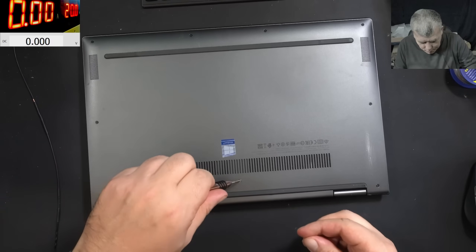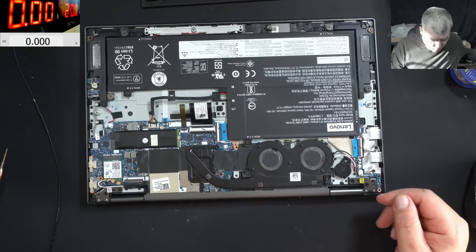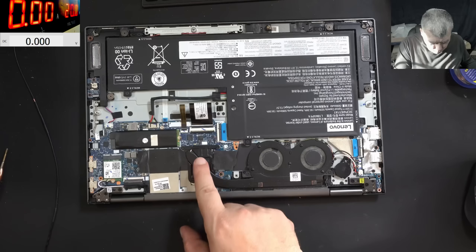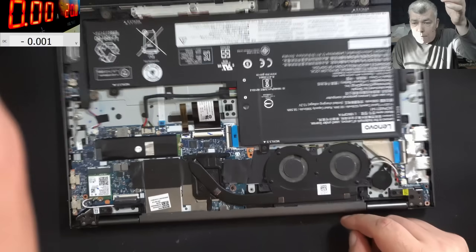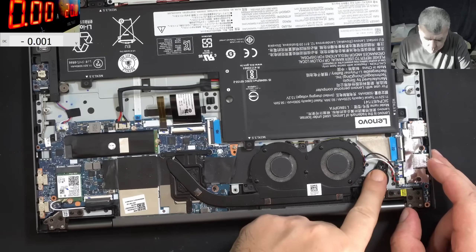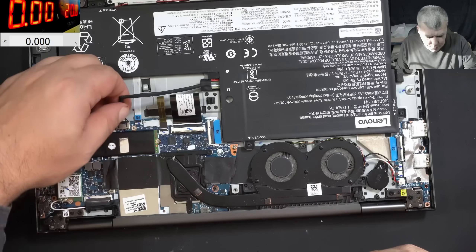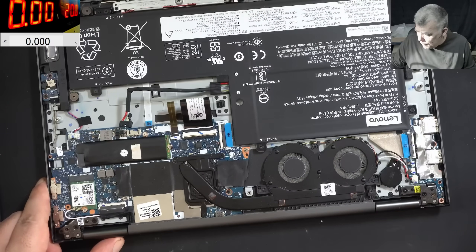Let me quickly open the laptop. Maybe we can help this customer. The laptop is open. That's a nice small sexy motherboard - you have the CPU here, small fans. The customer said he disconnected the battery, but you also have to disconnect the BIOS battery, or you can disconnect this ribbon cable - it will be the same thing.